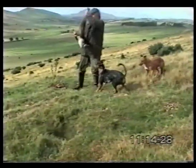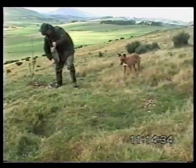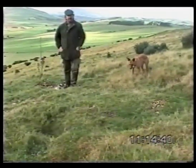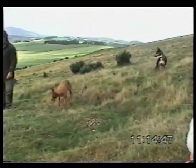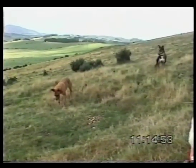Now this obviously is a very, very experienced dog. This is a 15-20 hole warren that we've got here. And that dog, on both occasions, recognised from the sound she was hearing below ground exactly where the rabbit was about to bolt from. Purdy watching and learning all the time.